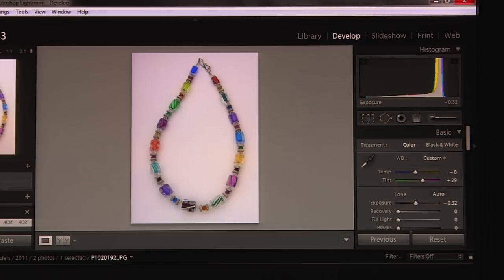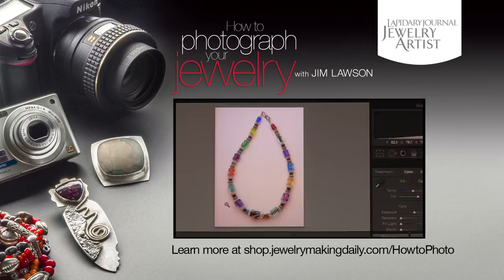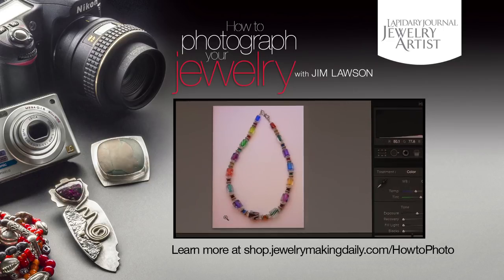I'm going to toggle back and forth between the two images. Here's the first image — you can see where my mouse is going along the bottom of the necklace, I have some darker shadows, and there's a change in the white background from very white to a grayish color. By adding the fill card, which you see when I click to the second image, this has all become a very nice even white and the jewelry has a very nice even look to it. This looks beautiful.